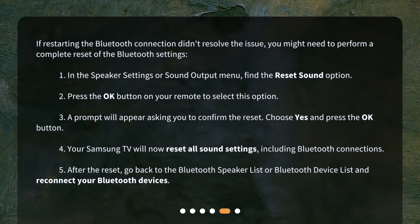If restarting the Bluetooth connection didn't resolve the issue, you might need to perform a complete reset of the Bluetooth settings. 1. In the Speaker Settings or Sound Output menu, find the Reset Sound option. 2. Press the OK button on your remote to select this option. 3. A prompt will appear asking you to confirm the reset. Choose Yes and press the OK button. 4. Your Samsung TV will now reset all sound settings, including Bluetooth connections.